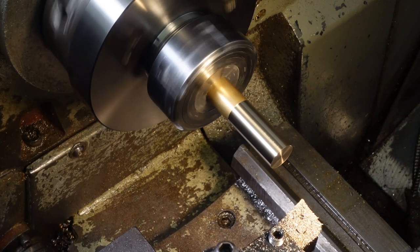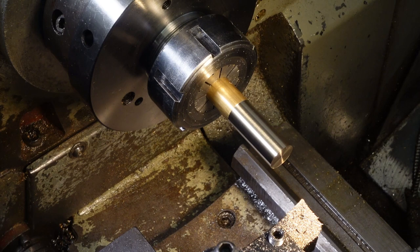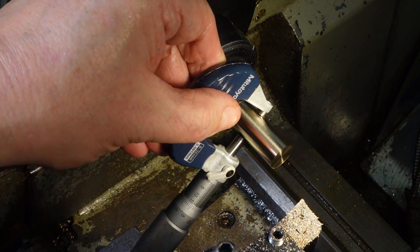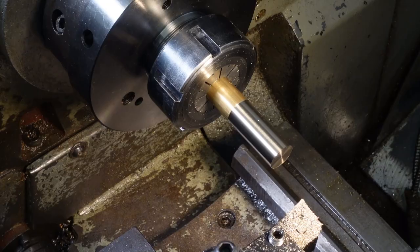My ancient Newall sapphire DRO has got a bit of non-linearity in the centre of the range. It's only 20 micrometres out, but that can be significant, so I need to check with the micrometer to be certain.